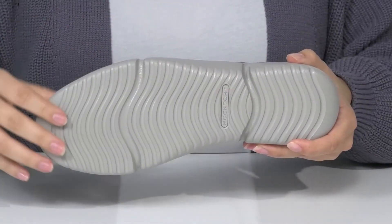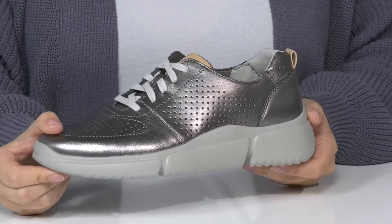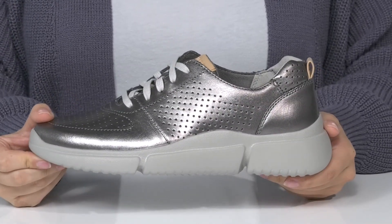Underneath, there is a textured outsole for traction. And I think these would look so great paired with some leggings or some skinny jeans.